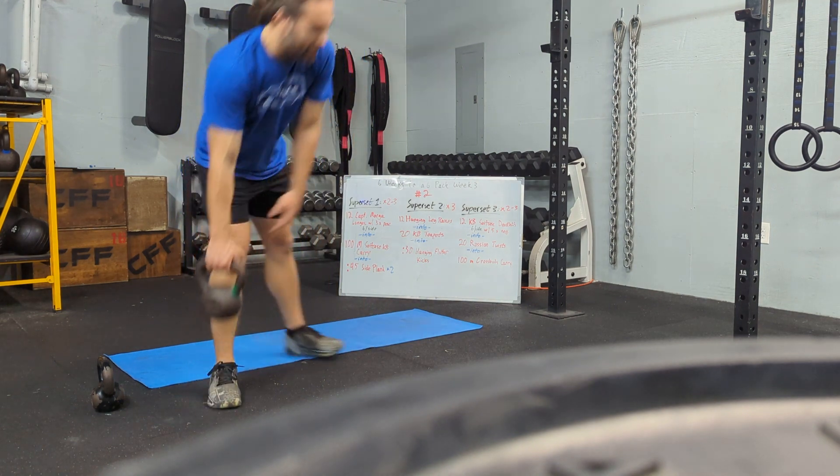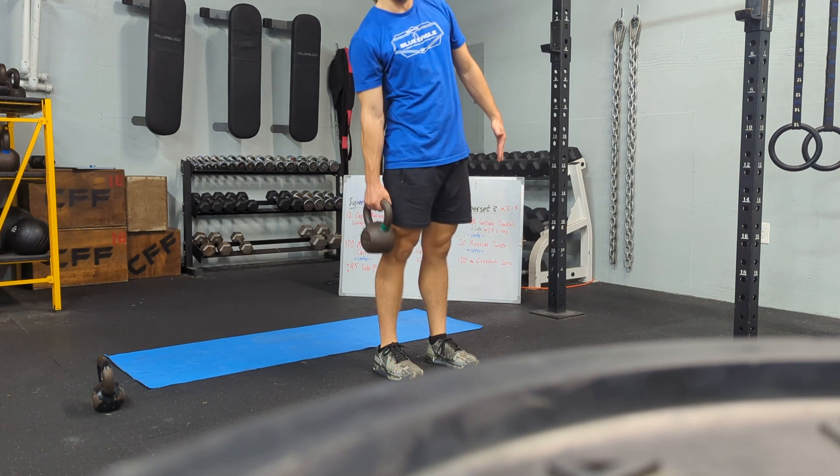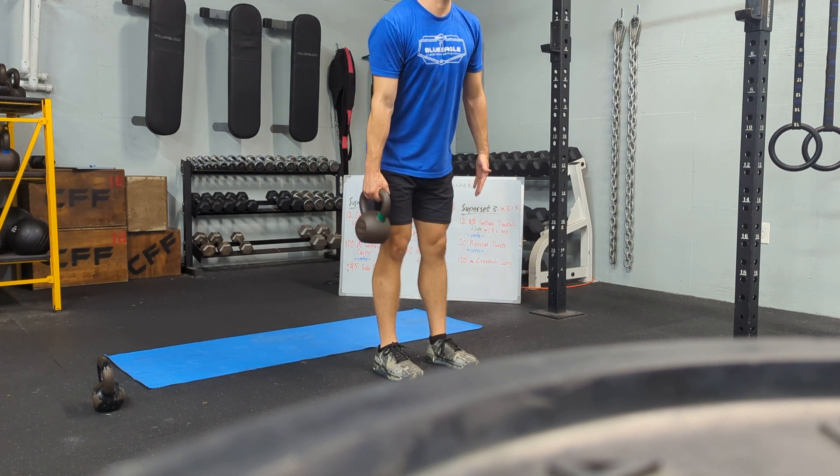Suitcase deadlifts — you're going to have a five-second negative. Take your posture, don't let it carry you to the side. Hips back.